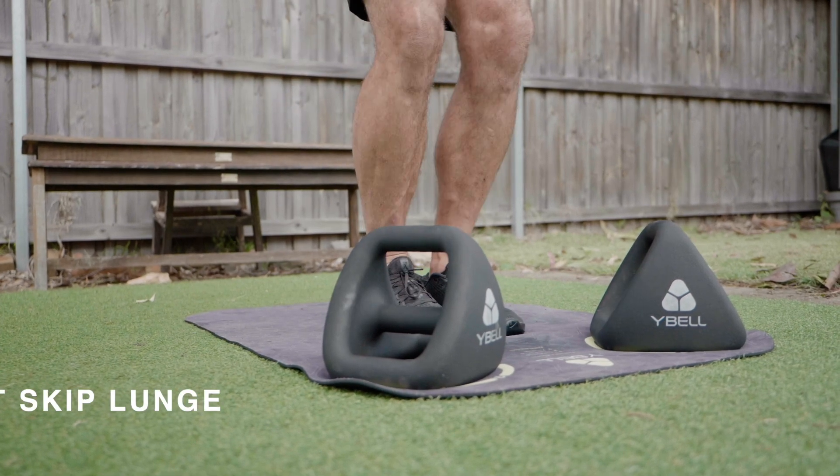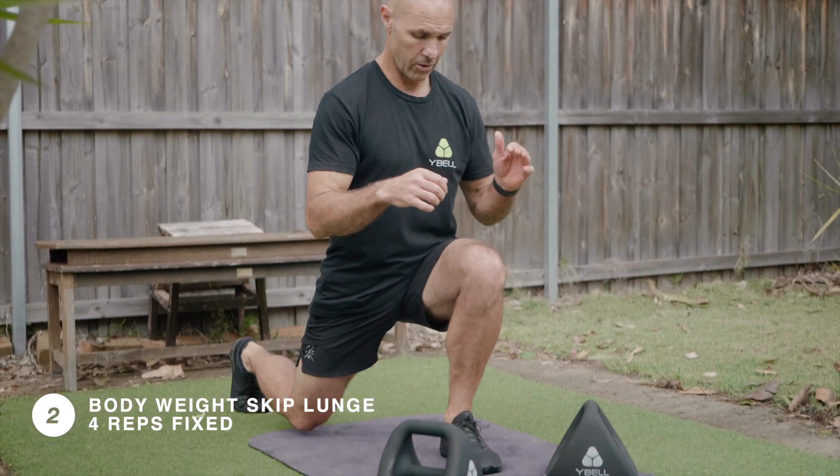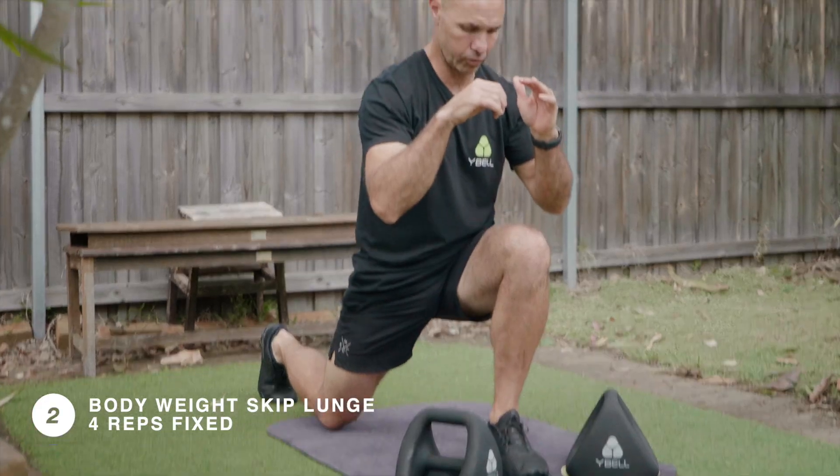Straight into bodyweight skip lunges for four. Stabilize through the front leg and drop the back knee down to just above the ground. Explode up and scissor switch your stance mid-air. Land as softly as possible.